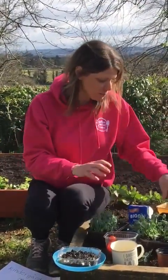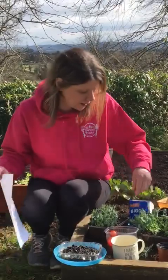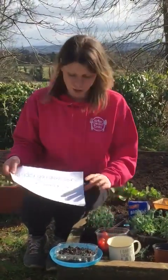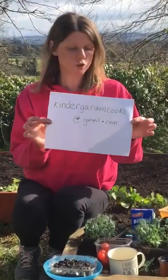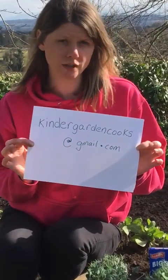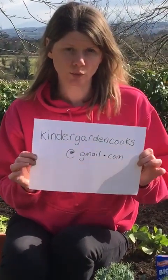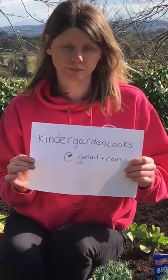I want people to plant some pea shoots for me if you can — dried peas, a little bit of compost, an old container — and send your pictures to kindergartencooks@gmail.com and let me know how you're getting on with growing your pea shoots at home. See you next time!